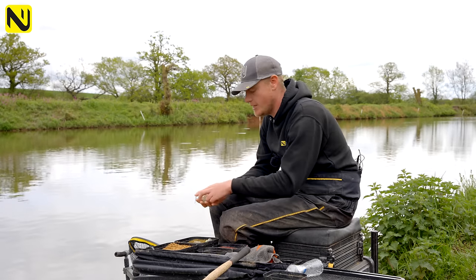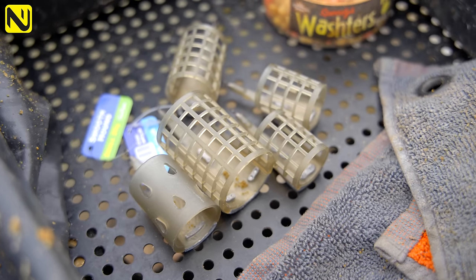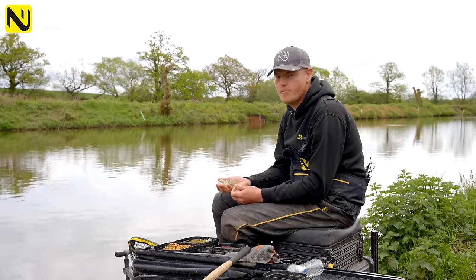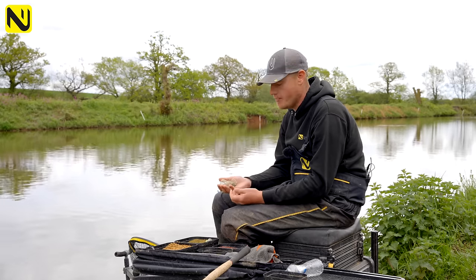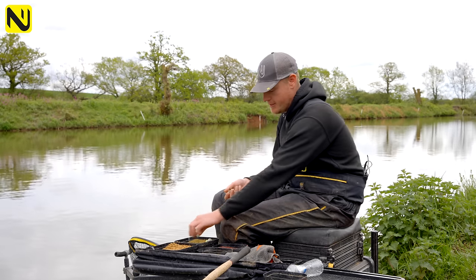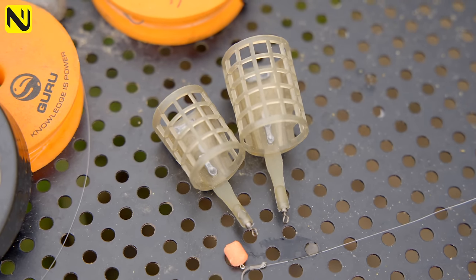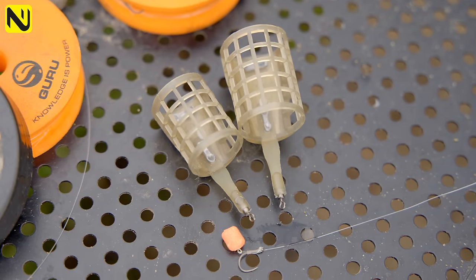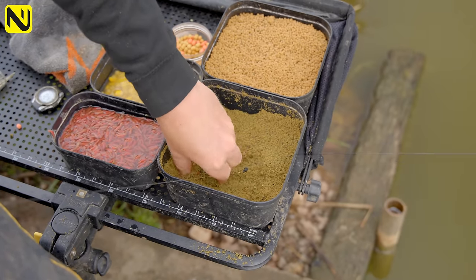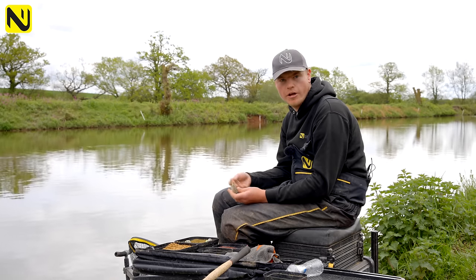Another thing on the subject of feeders is the size you use. We've got three different sizes here — big, medium, and small. This depends on the scenario you're faced with. If I want to put some feed in and really tap the peg, I use a big feeder to get bait in the swim and get the fish confident. My go-to starting feeder would be a medium cage feeder — it's just the right amount of bait to catch one at a time, similar to using a cad pot when pole fishing. I always start on a medium and work out what to do from there.